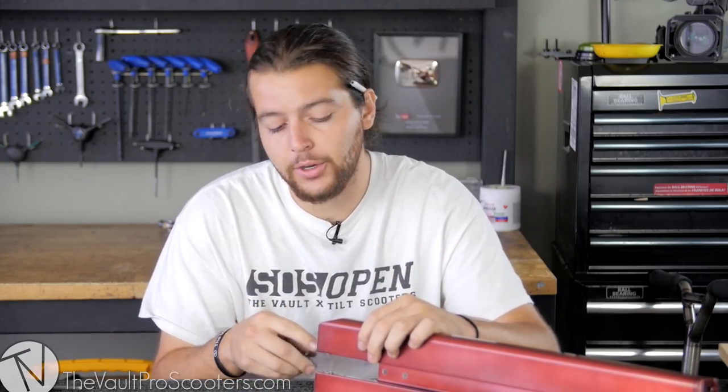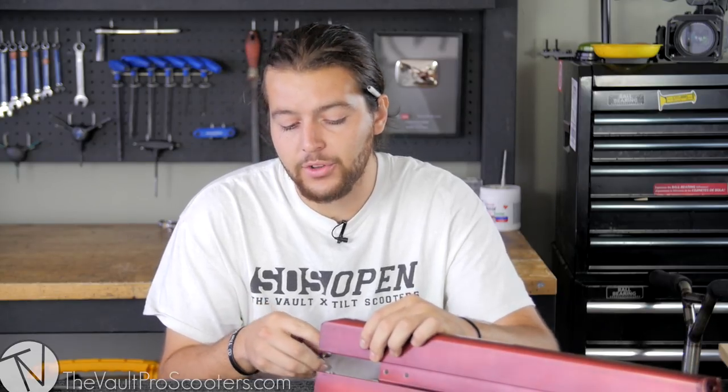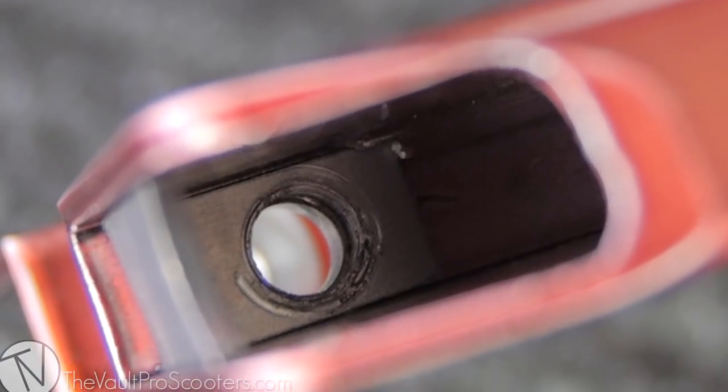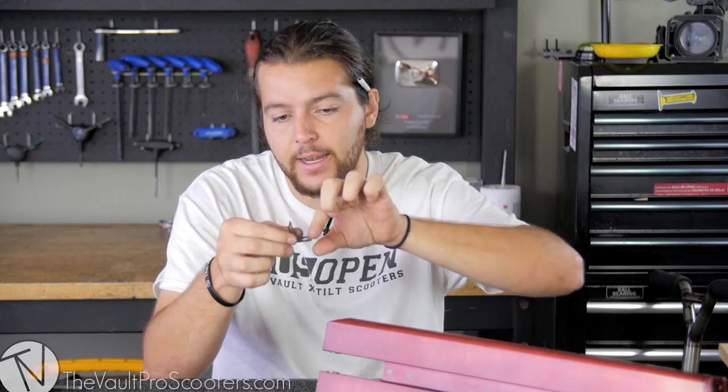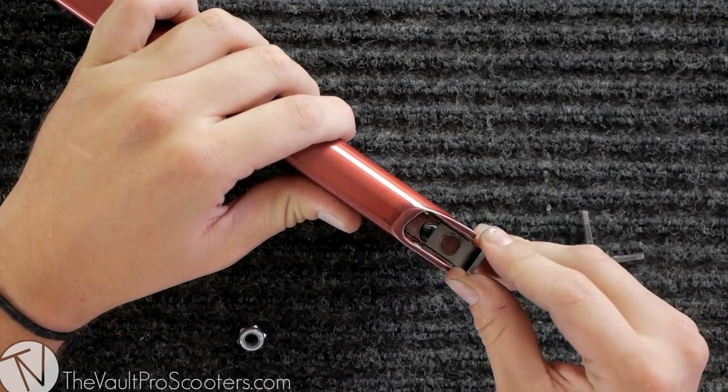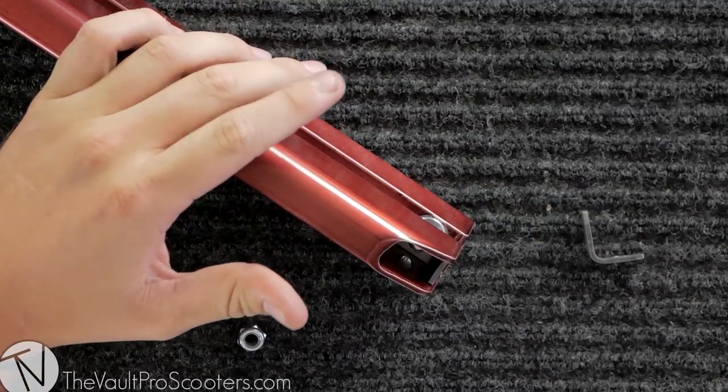We're going to show you a close-up of where you need to slide it in. There's a little lip on the edge of the deck, part of the extrusion, that's going to hold it right up here. So it's going to slide in just like that and get locked in place. We're going to start with the first one — we're going to come in straight right here, and bam, just like that.